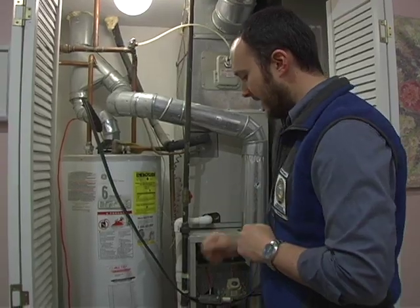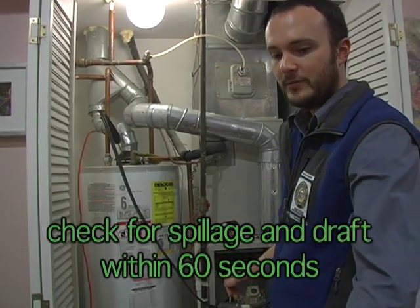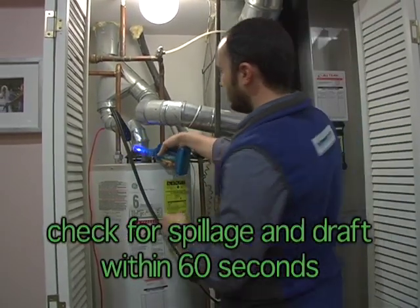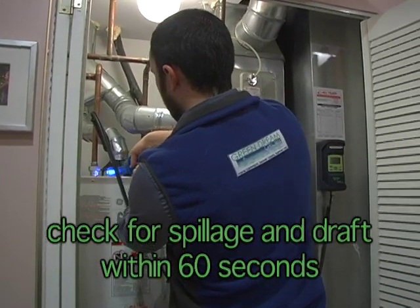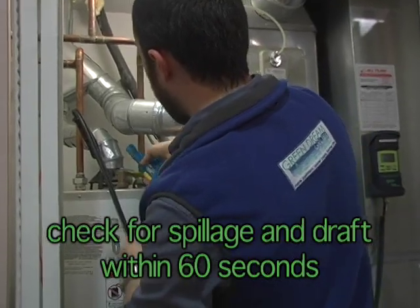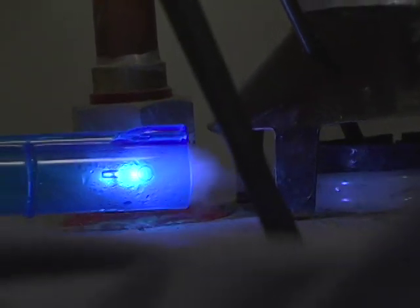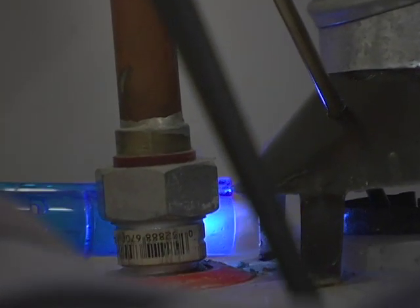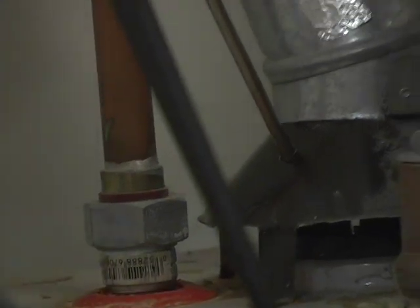I'm ready to go. I'm going to kick my water heater on and it fires up. I have 60 seconds at this point to test for spillage. I'm running a 360-degree pattern around the draft diverter of the water heater to make sure that the smoke is going into the flue and not coming back out of it. At 15 seconds, we've just passed spillage — it's already drafting very well.